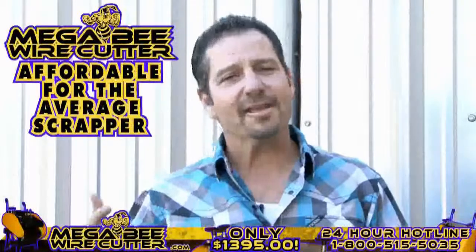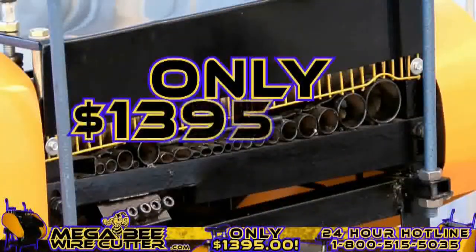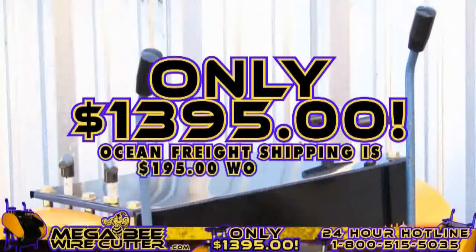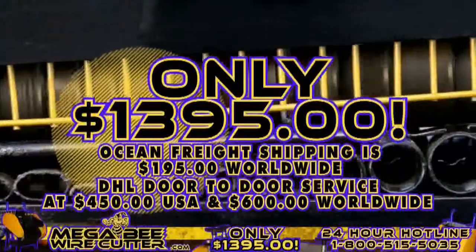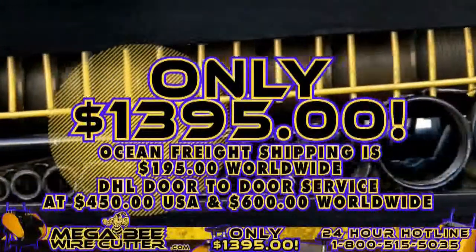It's still affordable for the average scrapper. Offered at only $13.95 plus shipping. Ocean Freight shipping is $195 worldwide. DHL door-to-door service at $450 in the U.S. and $600 worldwide. It's a smart investment.